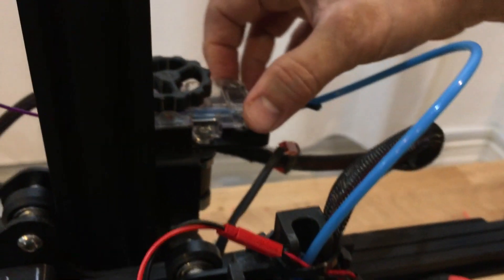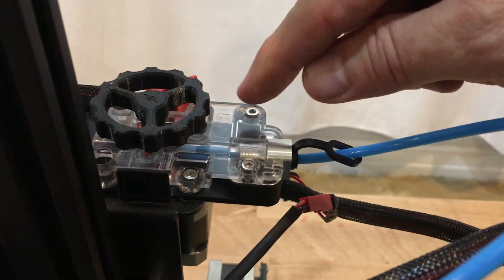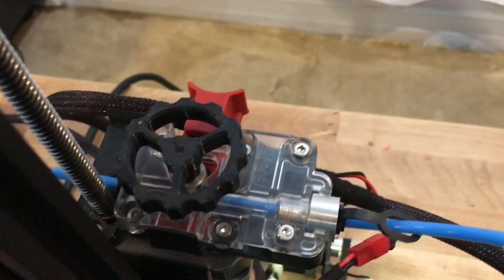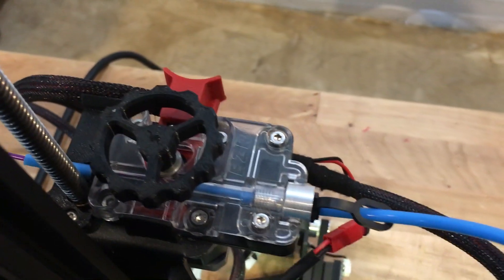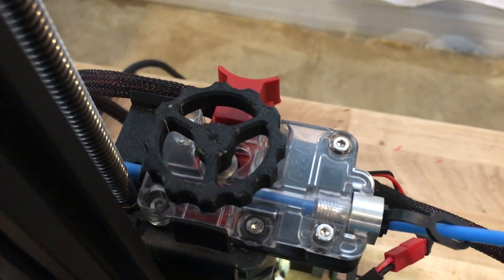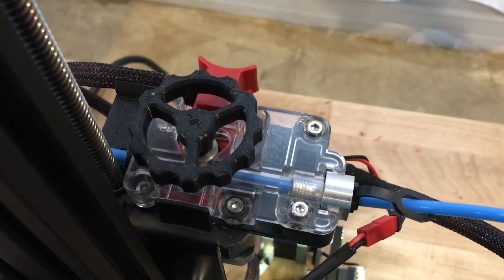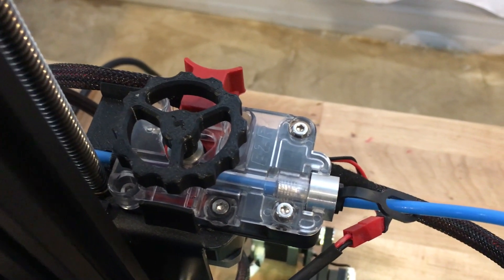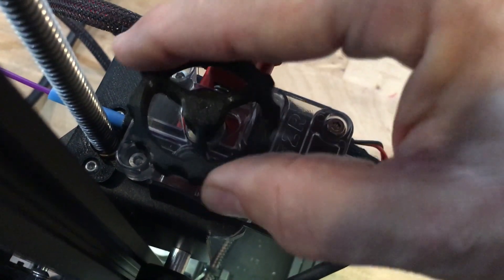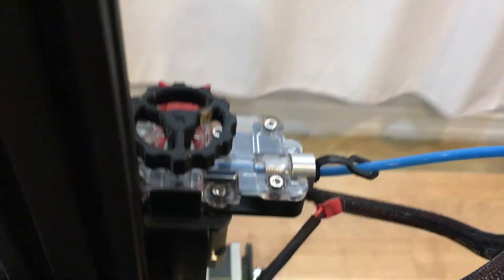Working our way around, I have the CME CNC EZR extruder. I love this one because it really confines the filament path and allows you to print flexibles very easily. On top of that I have an extruder wheel that I designed to have only three arms, so you can really see down into the gear easily. This allows you to advance or retract your filament manually and really helps with loading.